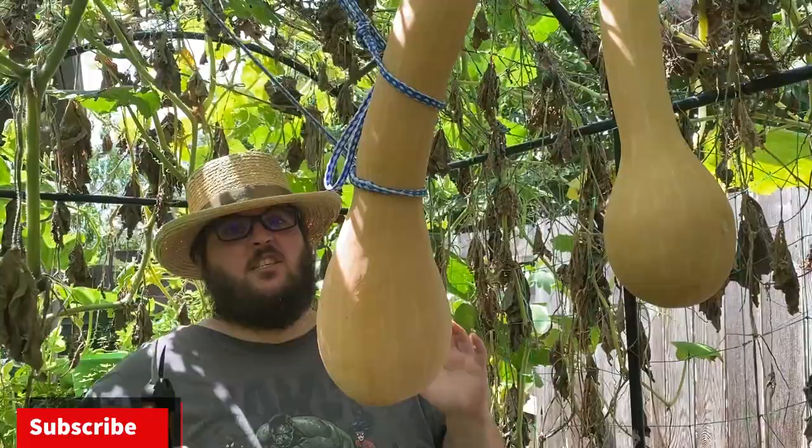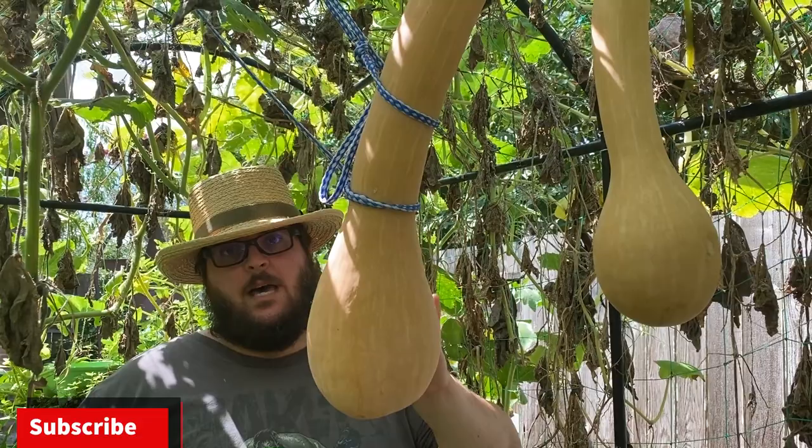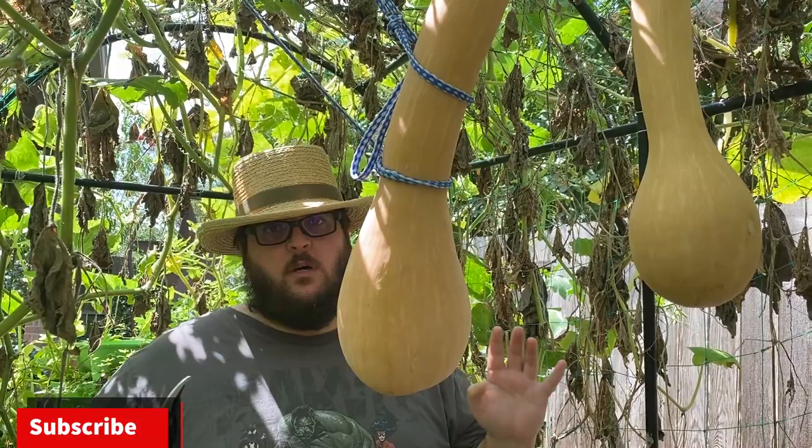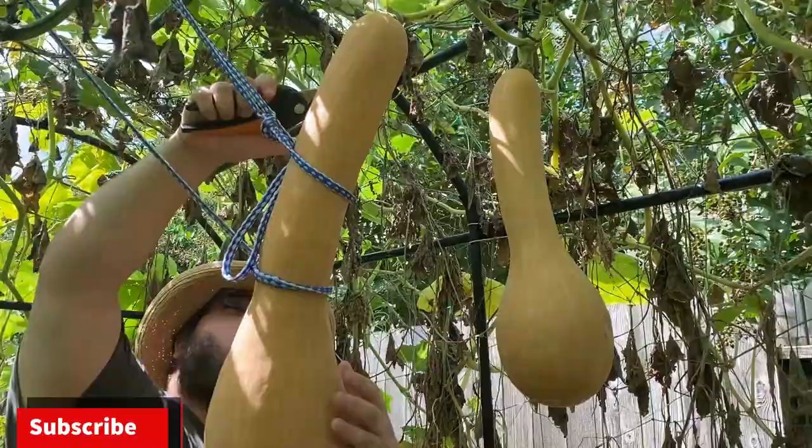The biggest tip I can give you guys on how to get your squash to grow this big is to use a soil with a high bacteria level. I had a lot of cow manure in my soil, but you want to make sure the manure is 100% composted, otherwise you could be wasting nitrogen. That's one reason why this got so big — plants love soil with a lot of bacteria.